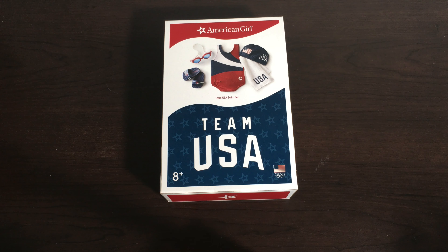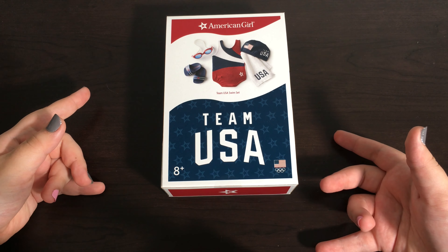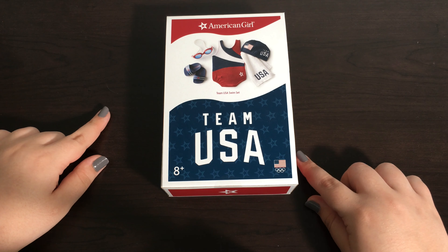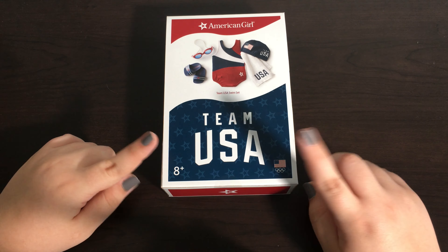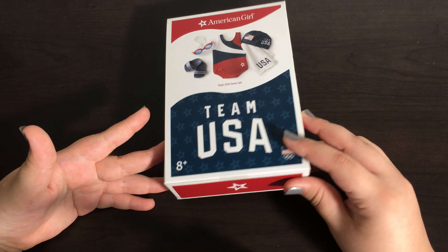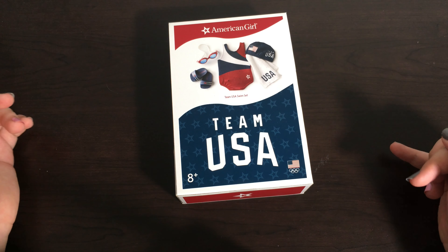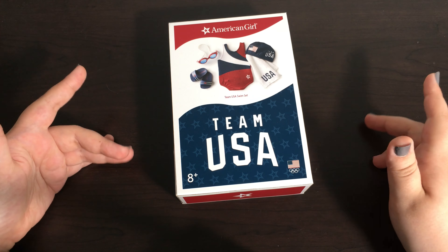Today we are going to be opening up the Team USA swim set. I'm super excited to open this set because I actually used to be on the swim team myself. If you want to see a closer look at the boxes themselves — because they have changed them for the Team USA collection — you can go watch my other videos where I go into closer detail showing them off.